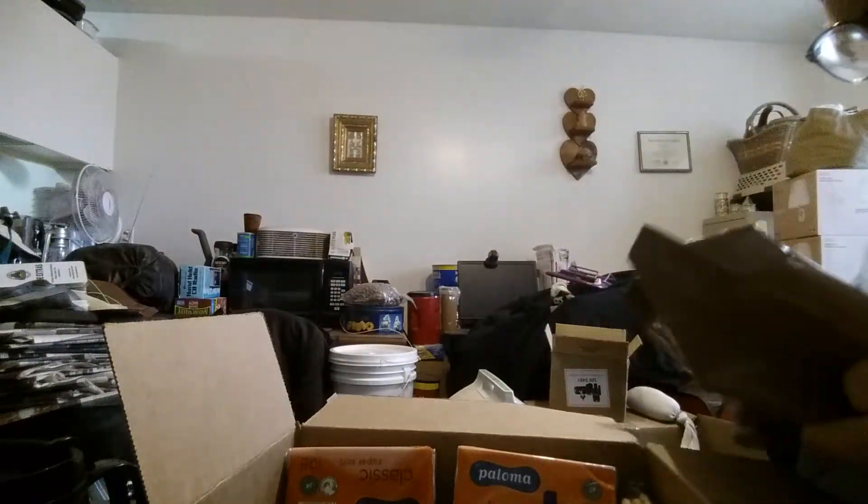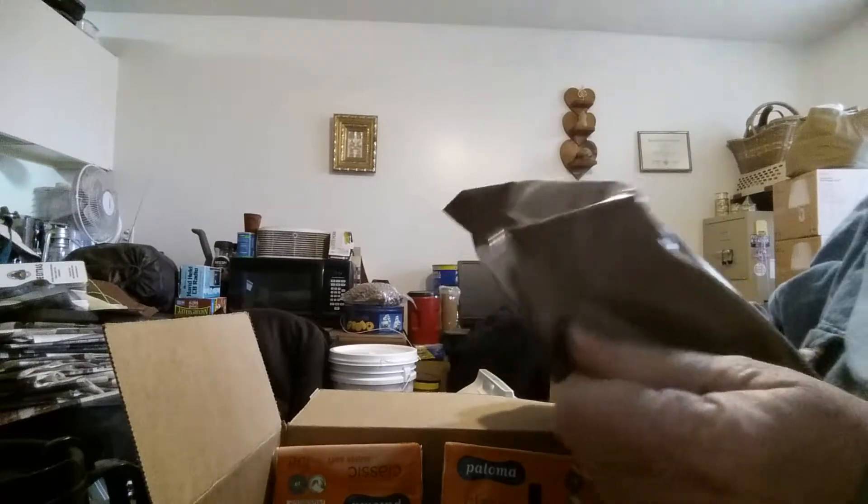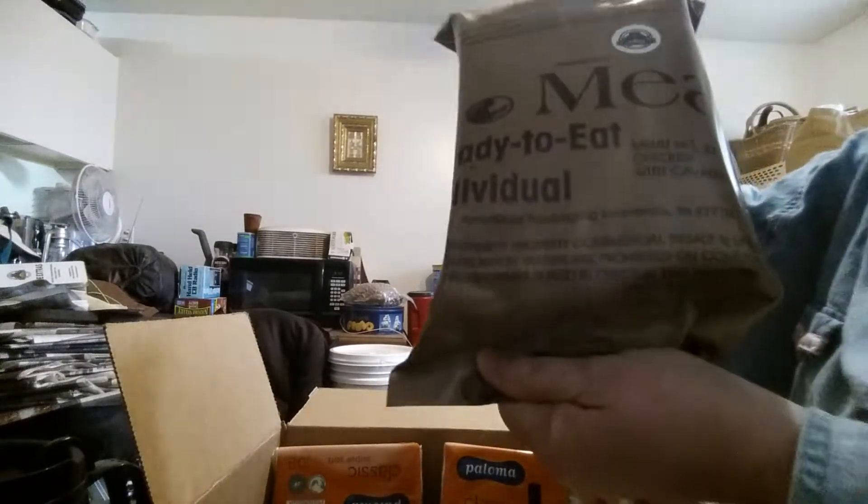This is an earlier brown or tan bag MRE. This is Menu 23, Chicken with Cavatelli.